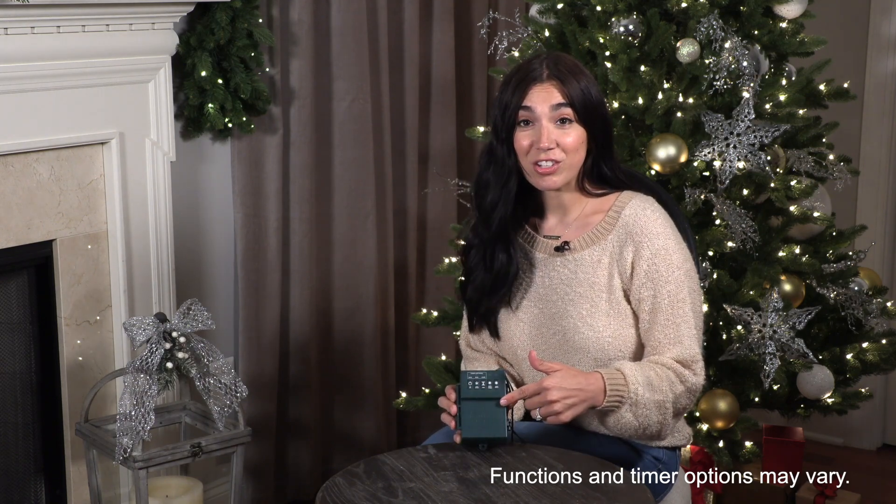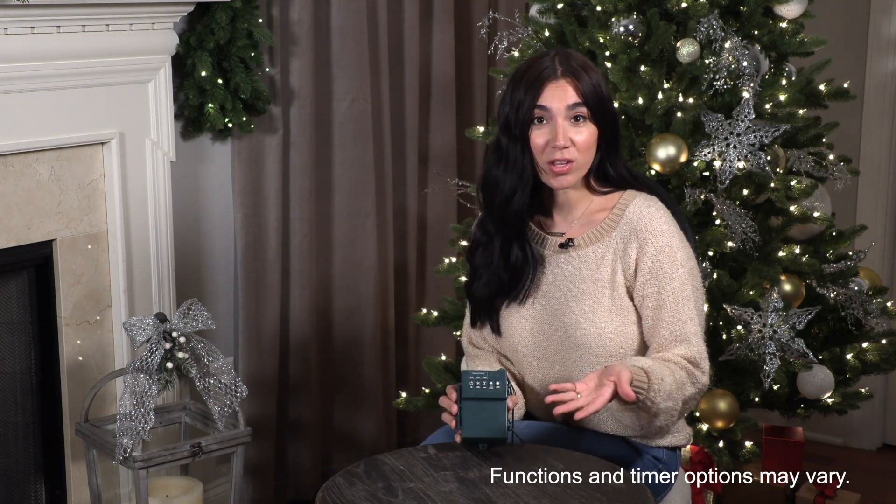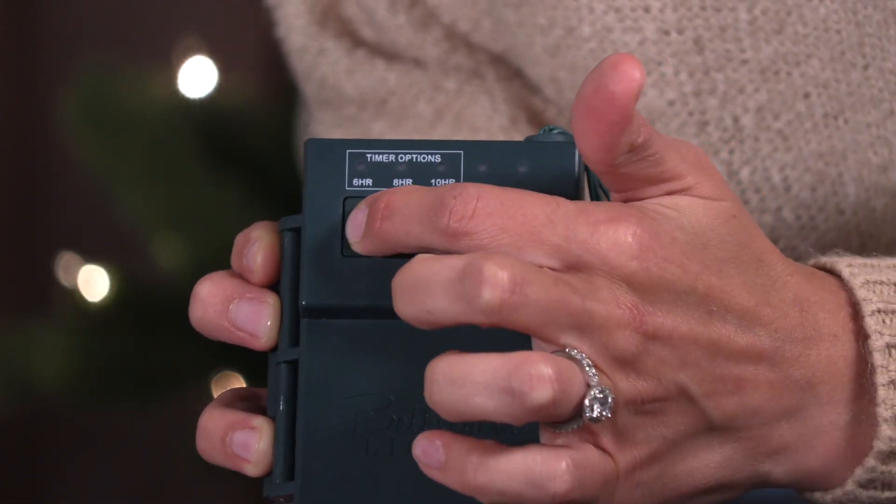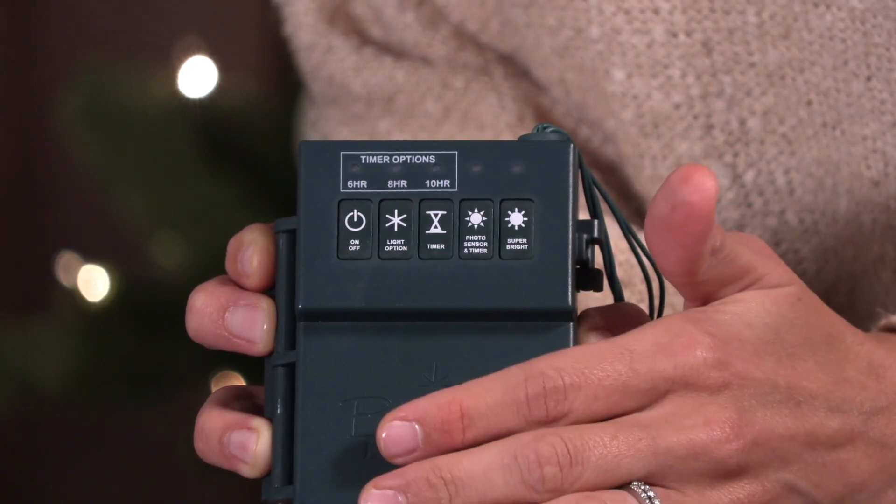The push button technology allows you to easily access all of the functions we have for you here. Let's start with the on/off switch — push once to turn on and then again to turn off.